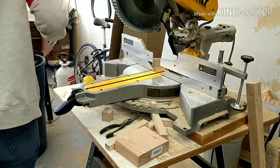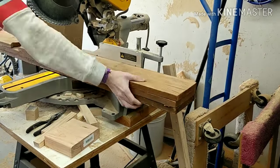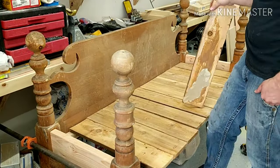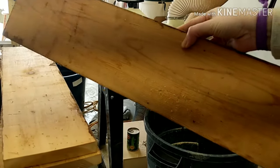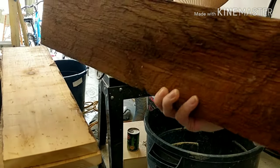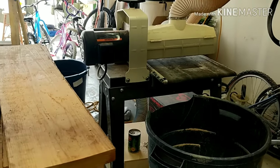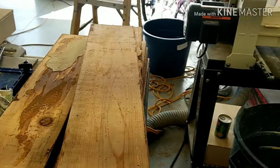I brought a whole bunch of reclaimed wood from our first home and decided this would be a great project to use some of it. It's pretty rough but it's a beautiful wood, so I took each piece, cut them down to the approximate size needed for the slats, and then ran them all through the drum sander several times.